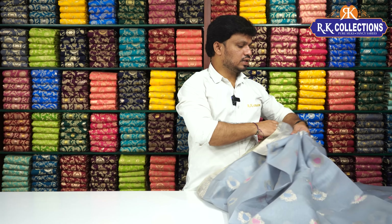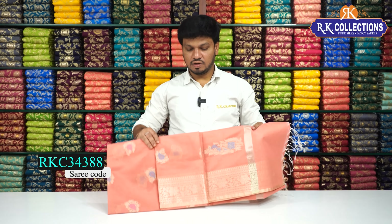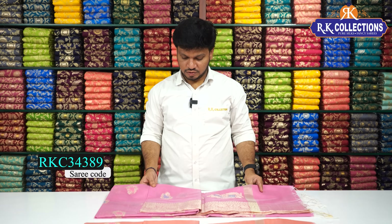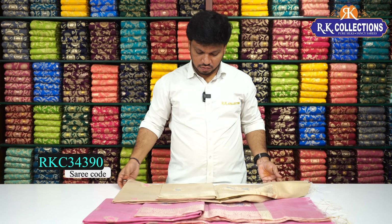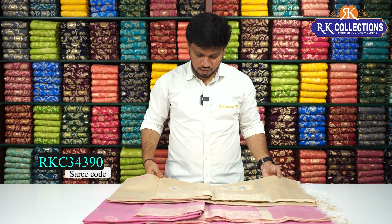A color shot is also available. Next is a beautiful color combination — a very good shade combination. A very pink color combination with a beautiful pink shade and a dark cream base, cream or golden shade. It costs Rs.1,130.